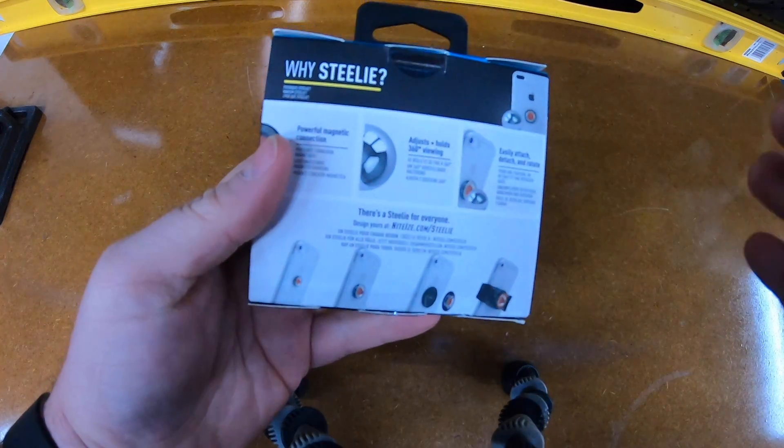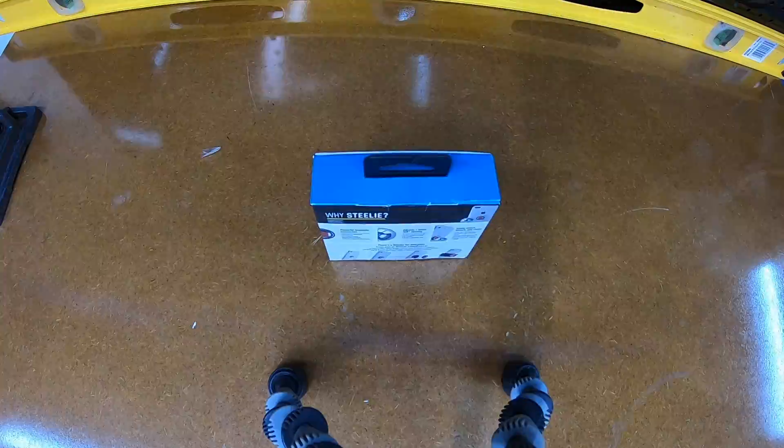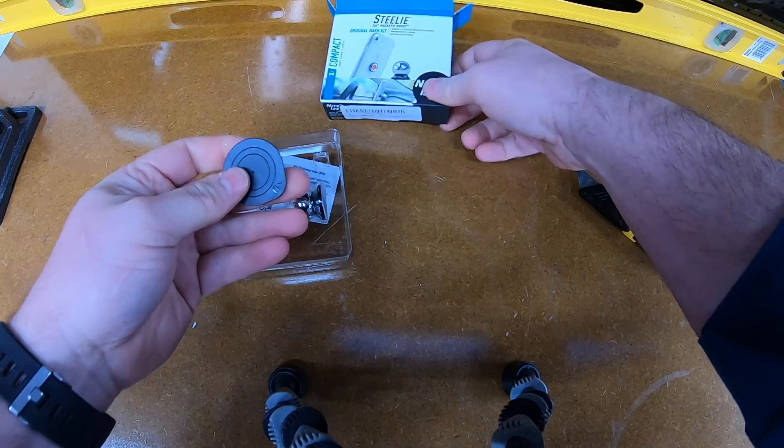I've been wanting to upgrade my car mount situation for a while now and decided to try a Steelie. In this video I'll show you what you get in the box, the steps I took to install it in my Ford F-150 and onto my phone, and my thoughts on the product.